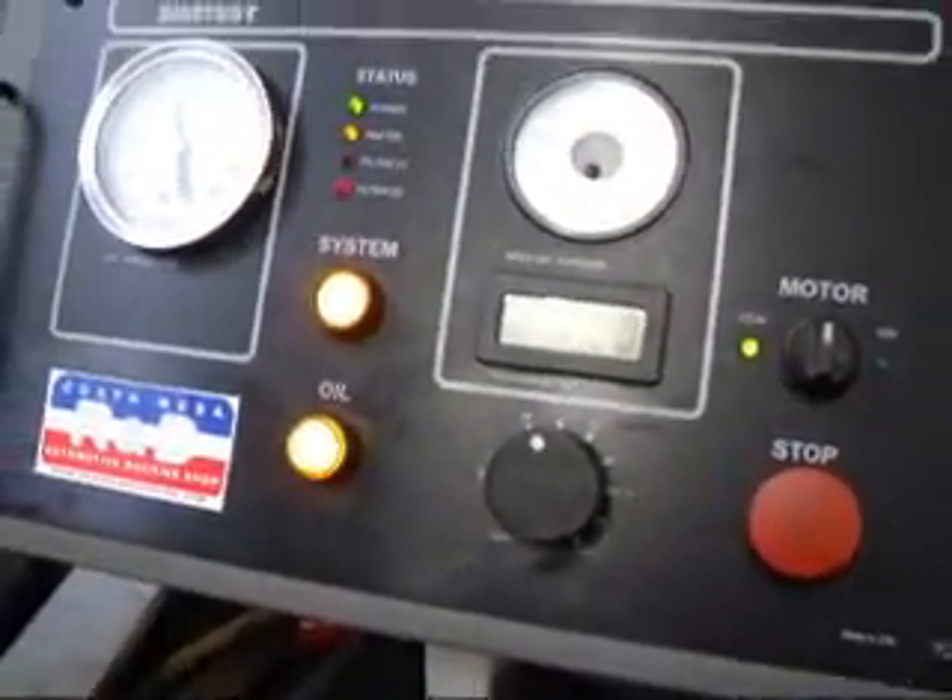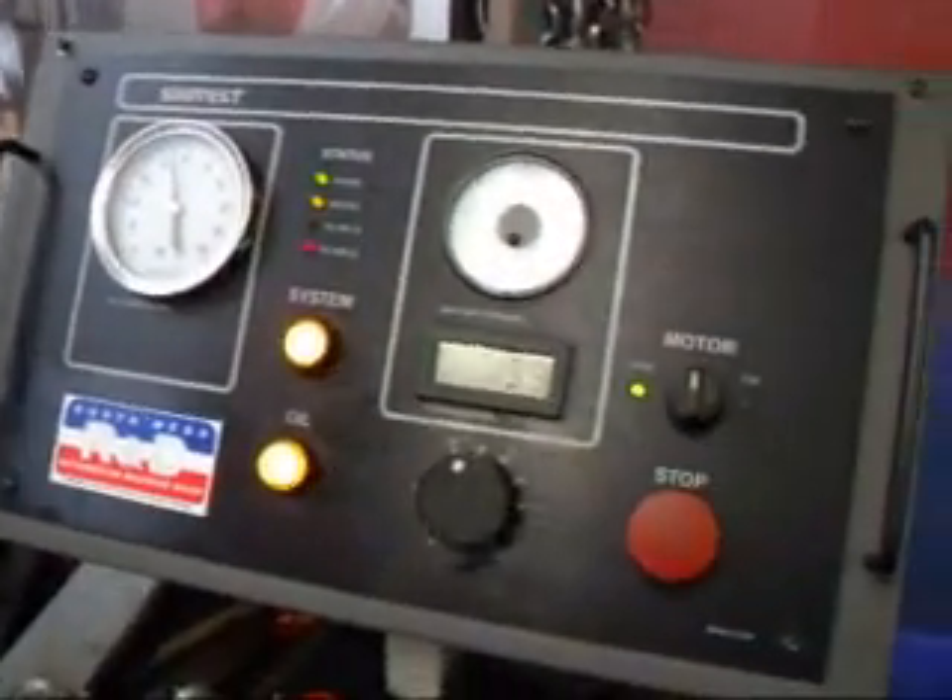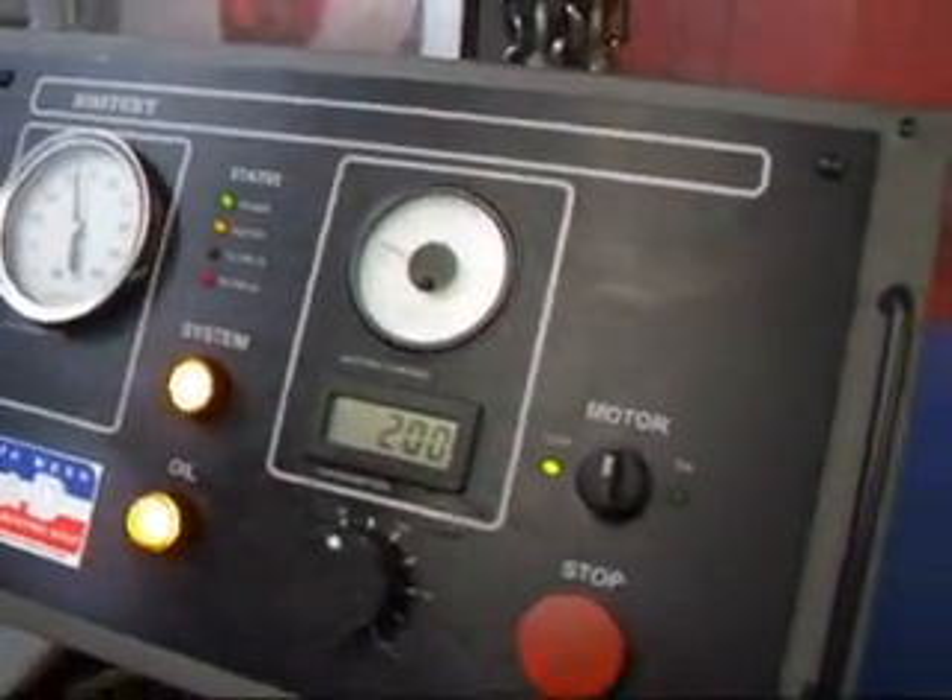Starting out at about 200 RPM, about 45 pounds of oil pressure. Looks like we're going about six and a half amps up there.